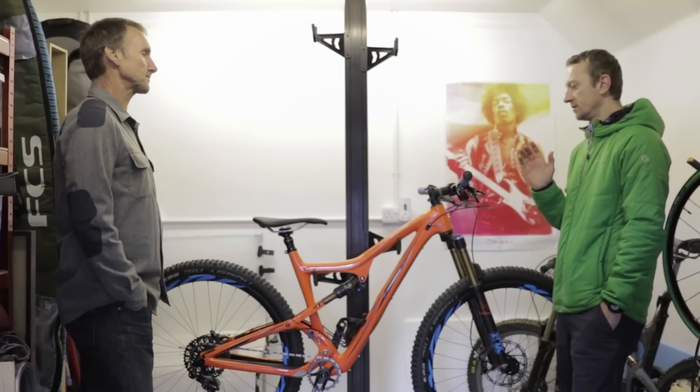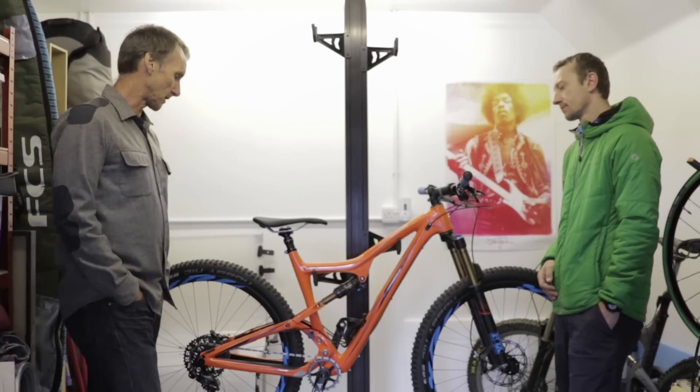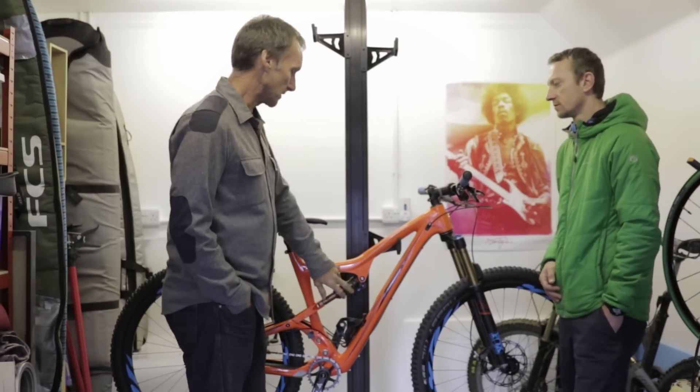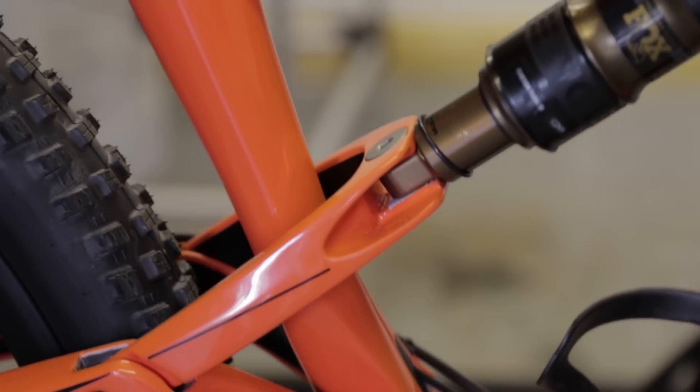And the suspension kinematics — are they exactly the same as the V1? Yeah, we've kept that the same. We love the way the bike rides and climbs. People can't believe how well these DW link bikes climb. The newest standard spec is the new Fox Evol shock, and it really adds a lot of mid-stroke control, a little bit more platform in the mid stroke, so the bike feels even more bottomless.